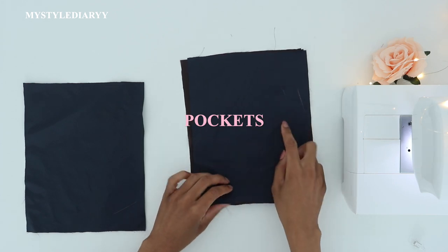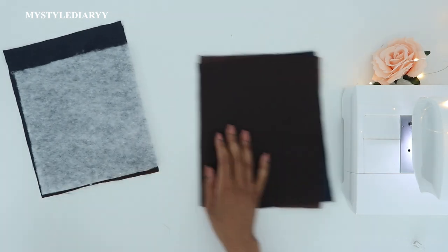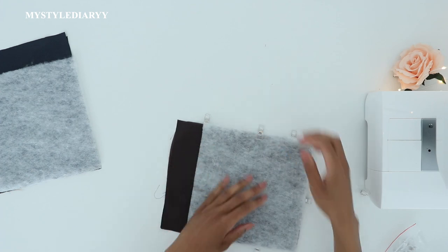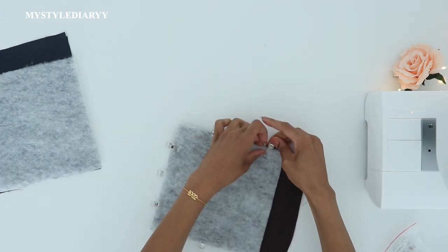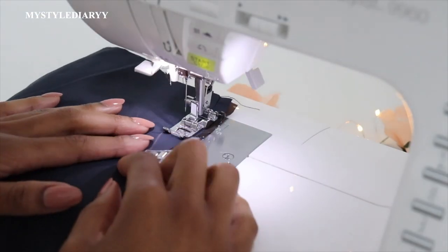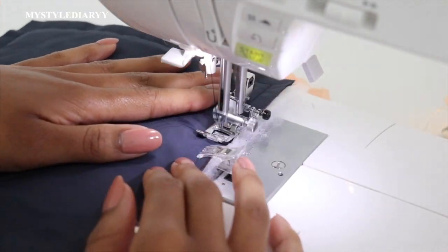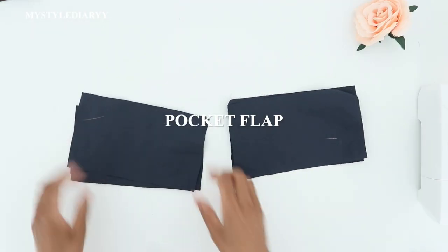Now I'm pinning the pocket with right side facing in. Then I'm adding the fiberfill with two layers, readjusting the clips so that all layers are pinned together. Sew around the edge leaving one side open. I'm sewing with the fiberfill facing down so that I have a clear vision of where I'm sewing.